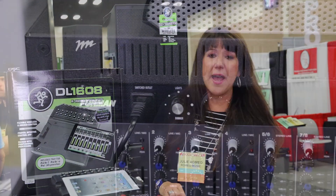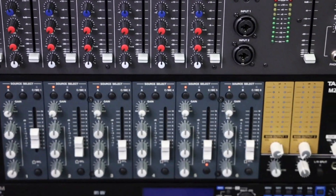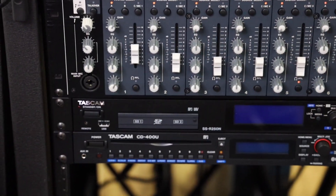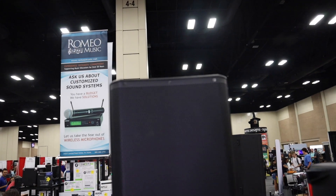I'm Julie Romeo with Romeo Music and today I'm here to talk to you about getting you a customized sound system. Right before us we have a typical rack that we would put into your band, orchestra, or choir room. We can customize it with any type of mixer appropriate for your performance and rehearsal needs. You'll also notice all the other components — CD recorders, USB players, USB recorders, even the drawers. We also have speakers that we can go powered or unpowered and we'd like to customize those to fit your needs and your budget. We're happy to come out and do an assessment for you, so please think of Romeo Music when you are looking for your new sound system.